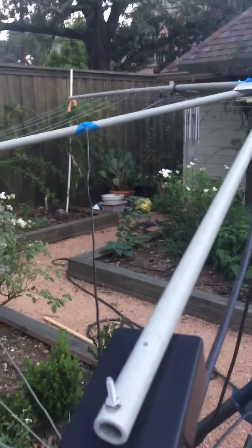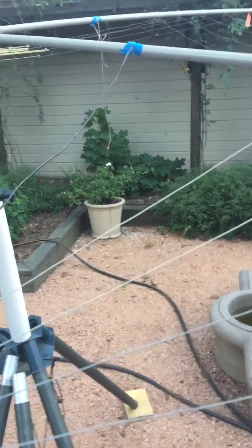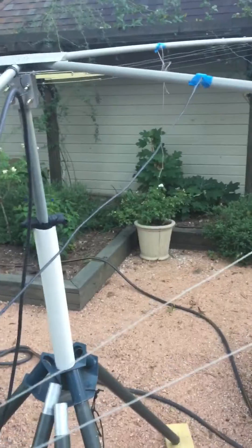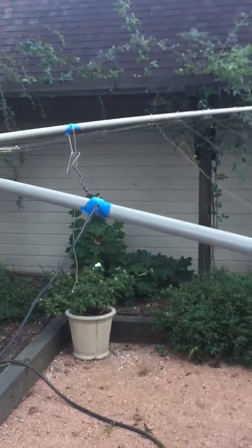Hello Cobweb fans. This is W5XJ with a little review on my cobweb. A couple of things — one is I put six meters on it. You can kind of tell by looking where the blue tape is.